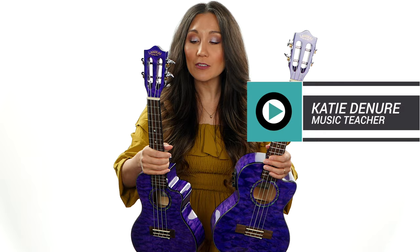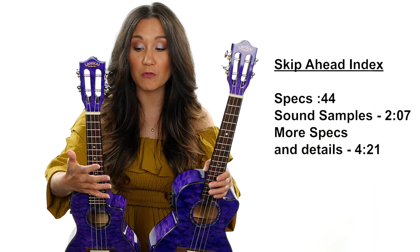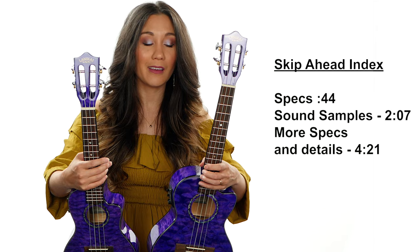Hey everybody! Thank you so much for joining me today. I have a double review of these beautiful Lanakai ukuleles. Now these are PR samples — these were sent to me. This video is not sponsored. Hopefully you find my reviews to be E-E-U: entertaining, educational, or you find the information useful.